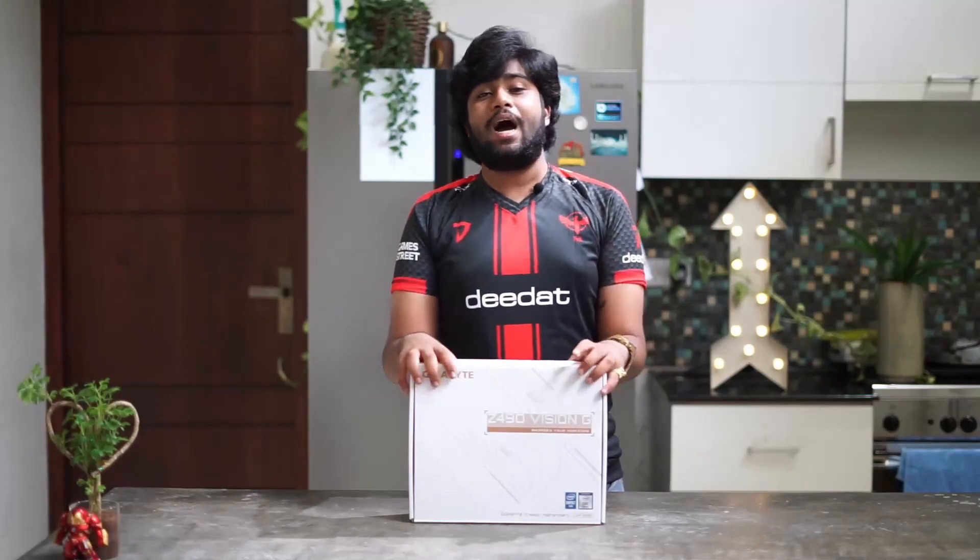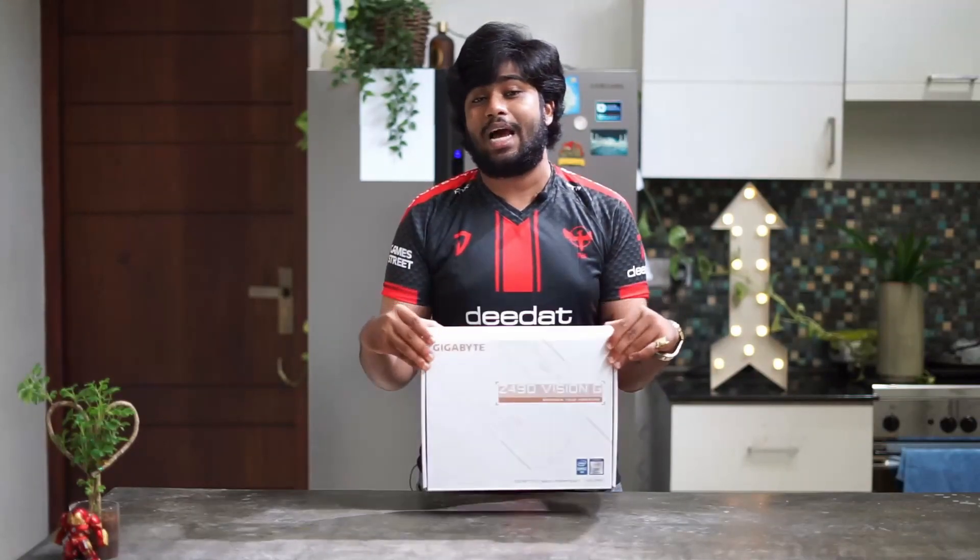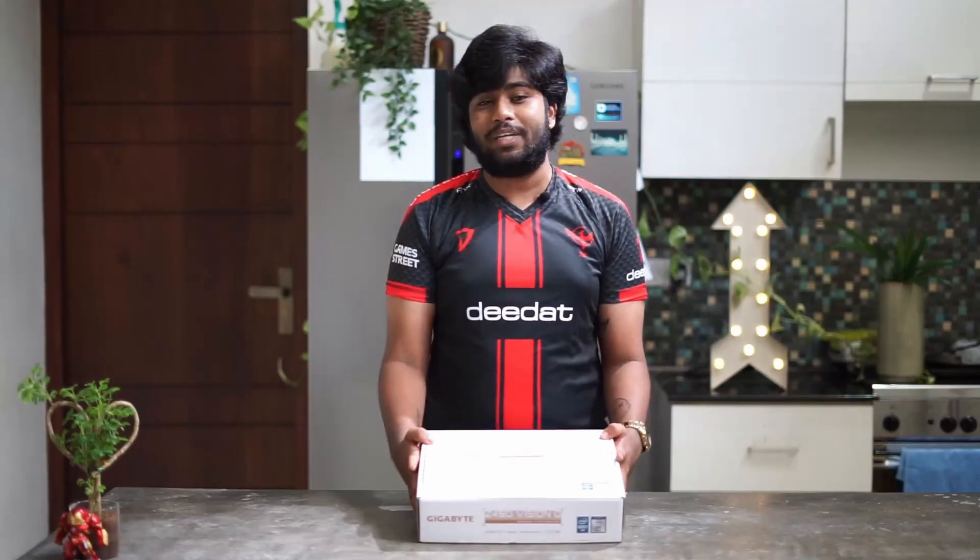This is perfect if you're going for a white build PC. This is one thing that I will be wanting to unbox today.